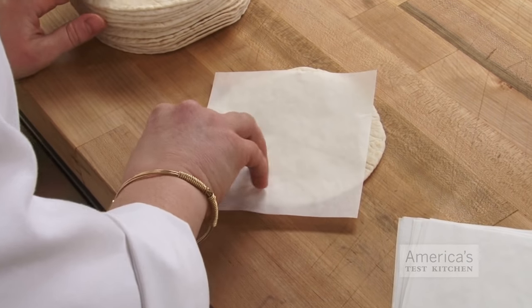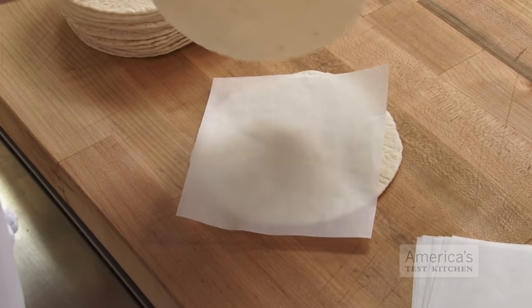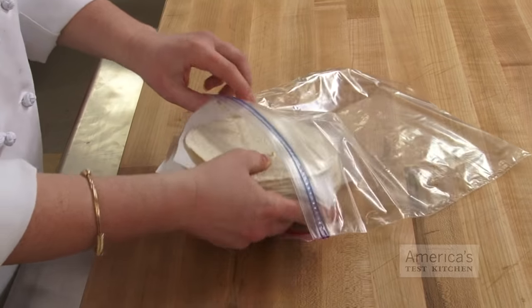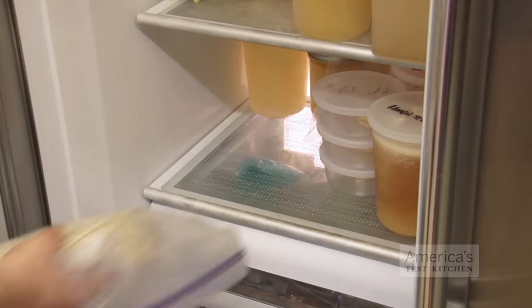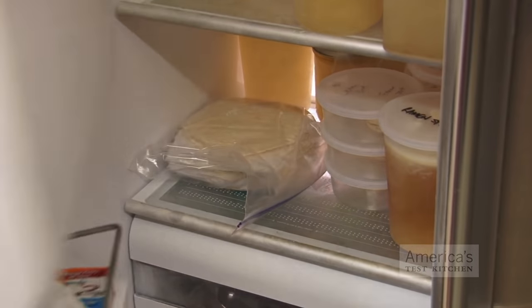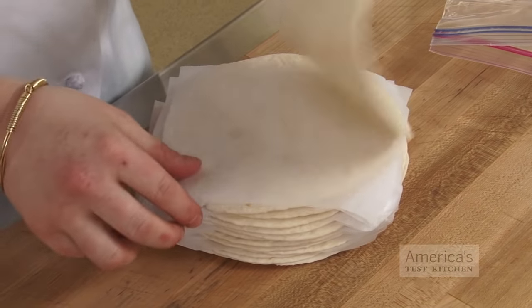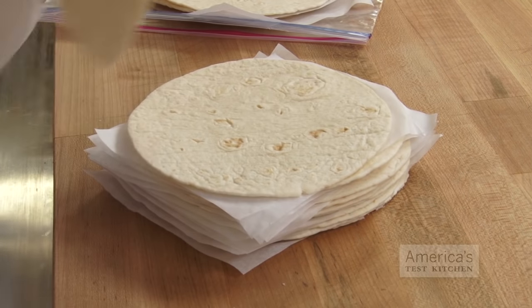Fortunately, we've come up with a solution to this problem. Before you freeze the tortillas, take the time to separate each one with sheets of wax or parchment paper. Then put them in a zipper lock bag, place them in the freezer, and freeze them as you normally would. The paper makes sure that they separate easily when you need them, with no ripped edges or stuck-together centers.